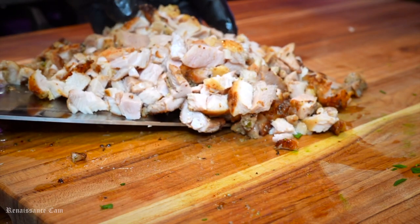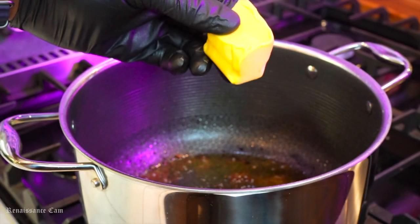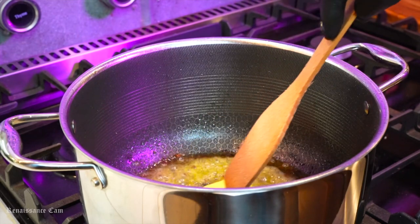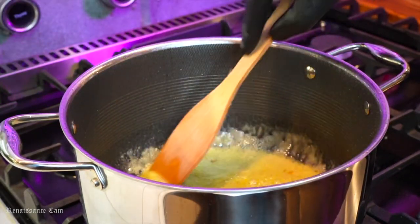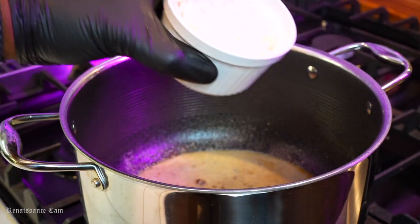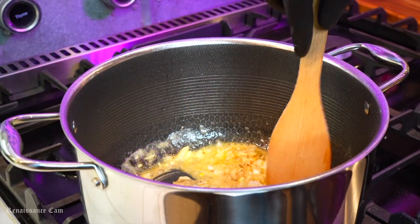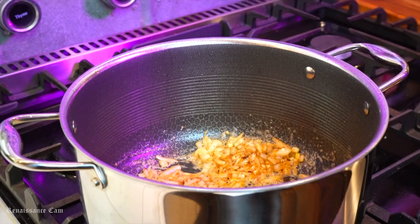It doesn't have to be perfect, but you do want it in somewhat uniform shapes so you're not getting a big piece of chicken here and a small piece over there. To that same pan, we're going to add in about two tablespoons of butter and start mixing that around. Next, we're going to go in with some flour, just a little bit - we're going to have just somewhat of a light roux. We're not going to darken this like you would for a gumbo, it's just going to be really light. It's going to make a nice thick consistency for our mixture. Then we're going to dump in those onions and that garlic, get that incorporated into the roux. As you can see, it's starting to caramelize really nicely, and that's exactly what we want.